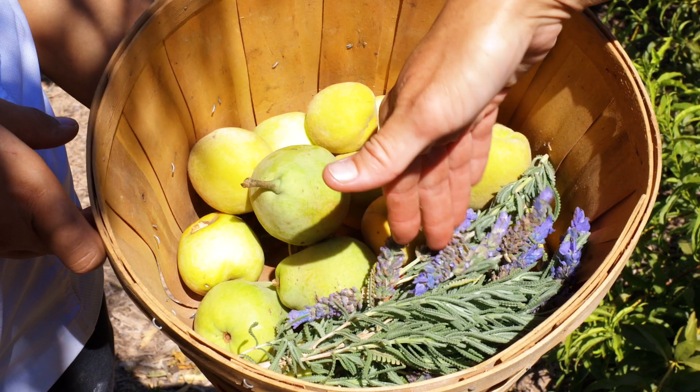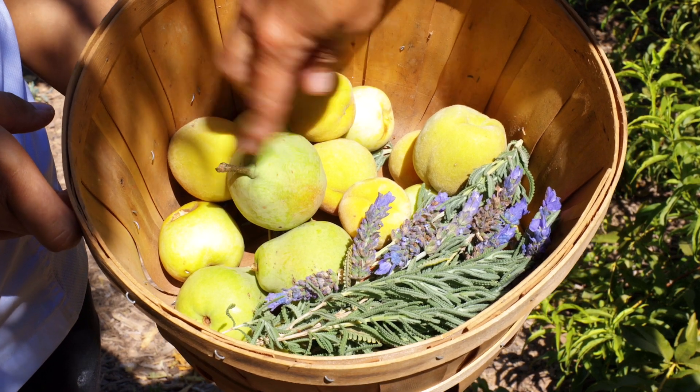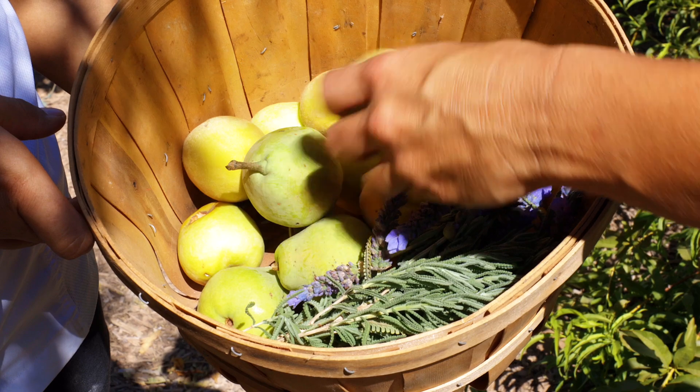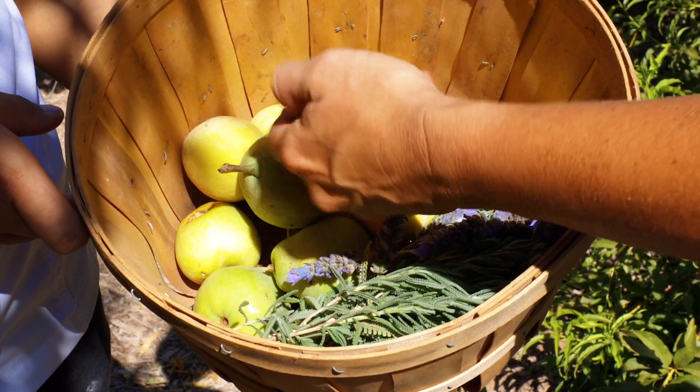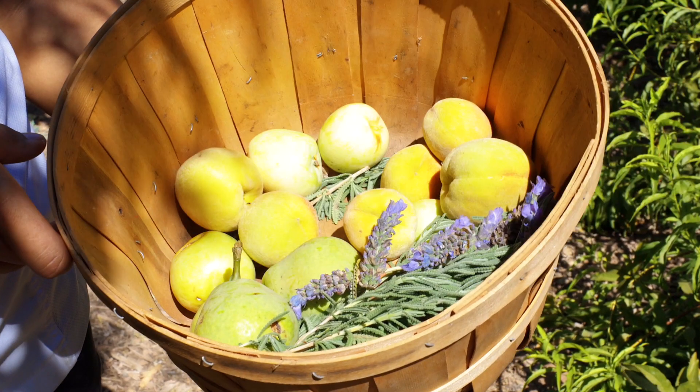So this is going to be French lavender here, used to spice the fruits that we have. This is a pear — Florida home pear — this is the early amber peach, then we have desert gold peaches, and we have some Dorset golden apples in the back. Thanks so much for stopping by today. It's really been a pleasure showing you around. I can't wait to see what you make with the ingredients that you pulled today.